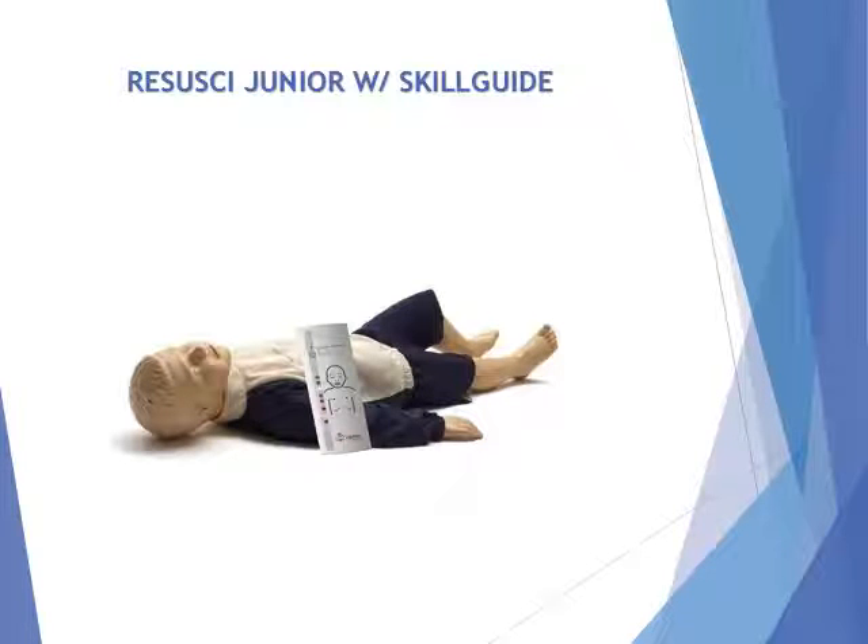Resusi Junior with Skill Guide. The Resusi Junior mannequin offers realistic, high-quality child CPR education. It has full-body construction and use of an optional skill guide performance indicator. Students can quickly sharpen their skills in performing child CPR to high standards.